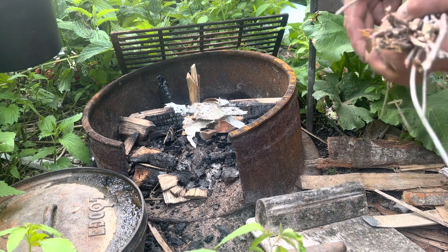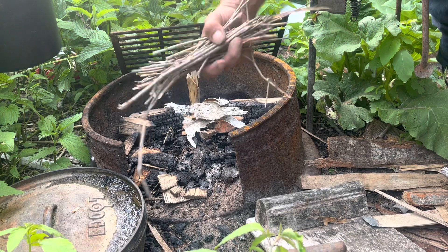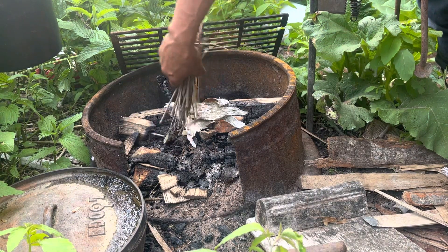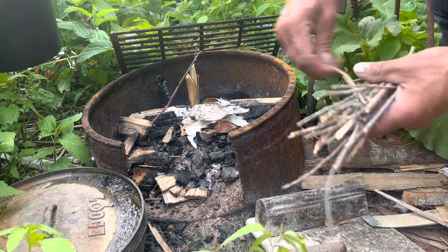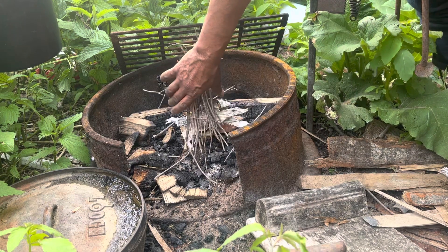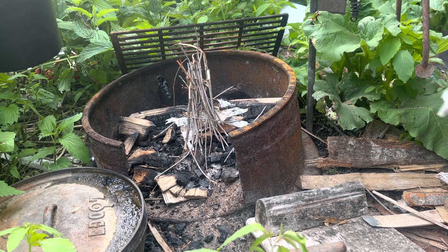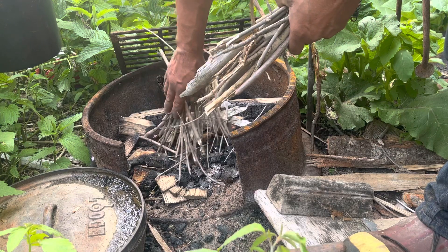I like to use these little twigs — pencil-lead size, they say. I work them in here, get one laid in here like that. Then a few more, and you're going to start laying this up like an Indian tipi.